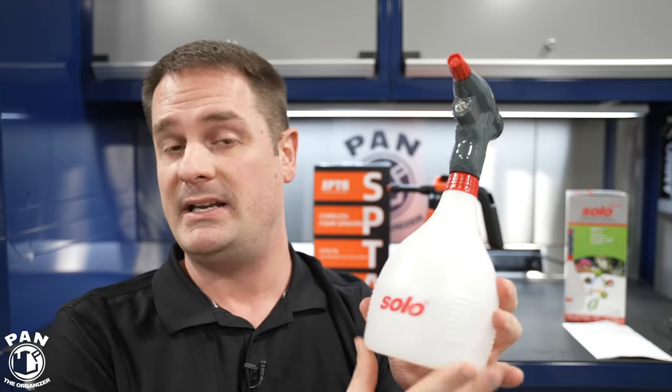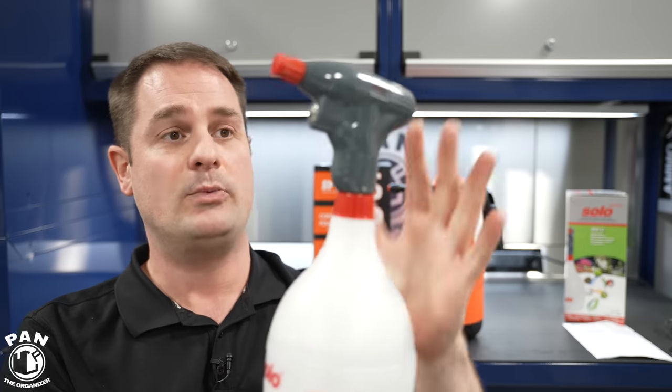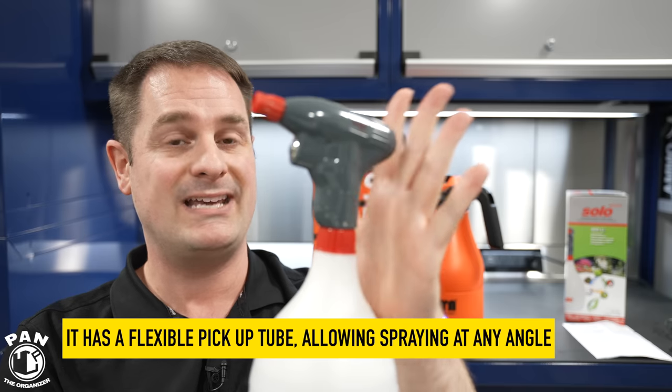The next one is from Germany — the Solo brand, known for very high-quality sprayers. This makes no exception. It's made from HDPE plastic with Viton seals, so very high chemical resistance.